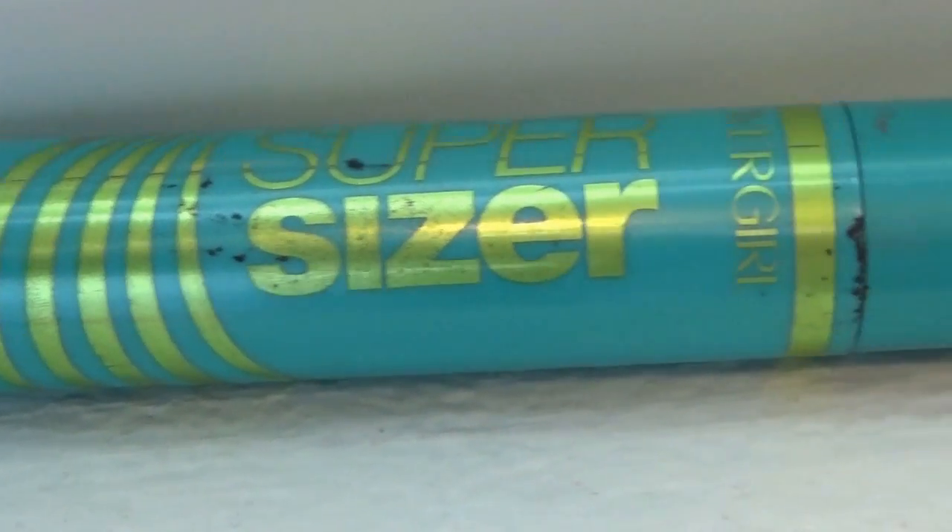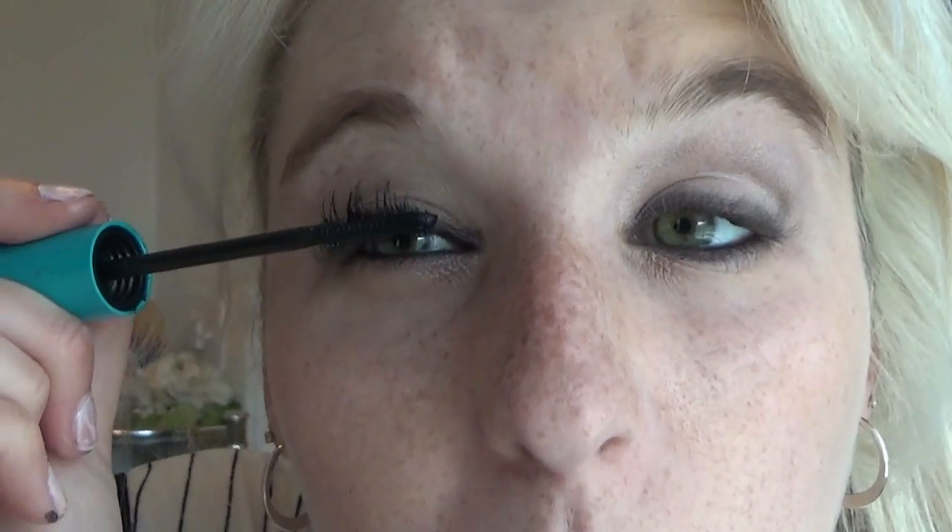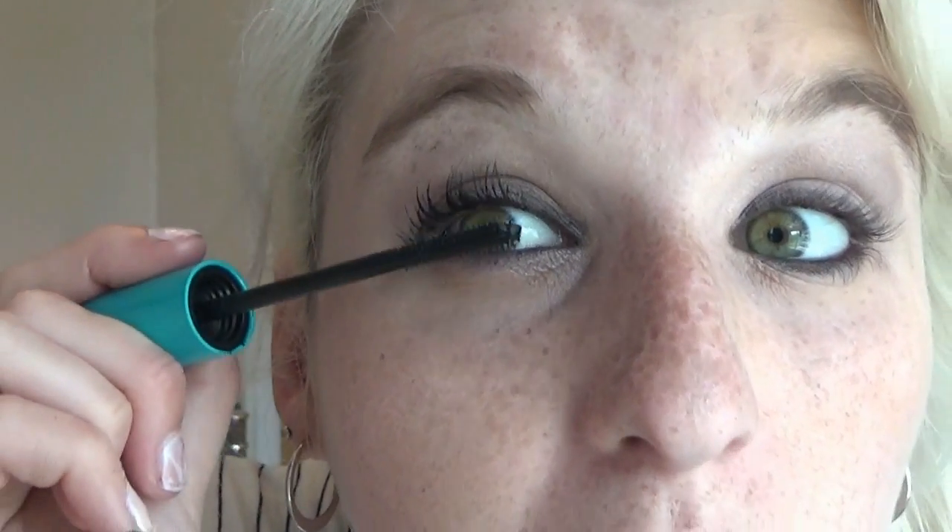Next I am going to go in with my CoverGirl Super Sizer to add in some nice lashes. I'm not the biggest fan of the Super Sizer — a lot of people really like this one, and it's okay, but I actually prefer my Revlon one if I'm being honest. For the sake of this tutorial we're going to use the CoverGirl. The only reason I don't like it is because it makes my lashes stick together a lot, so I think it's the type of product itself.